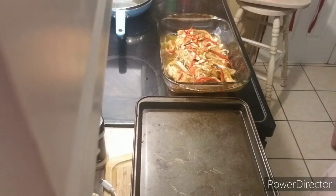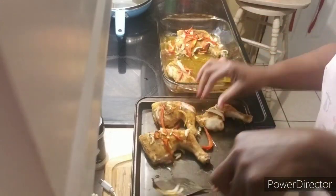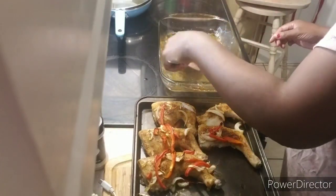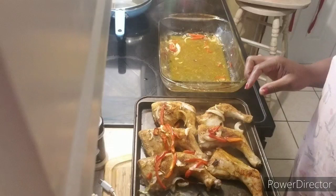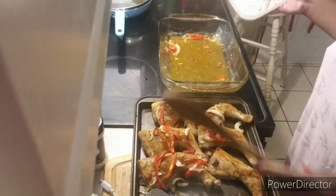Okay y'all, I got my chicken out. Let me take it out and lay it flat. I'm going to get all my stuff while I'm over here so I won't forget nothing. We're going to take this chicken out. I'm going to leave a little juice down there — this chicken is going to cook some more. I'm going to rinse my rice off.